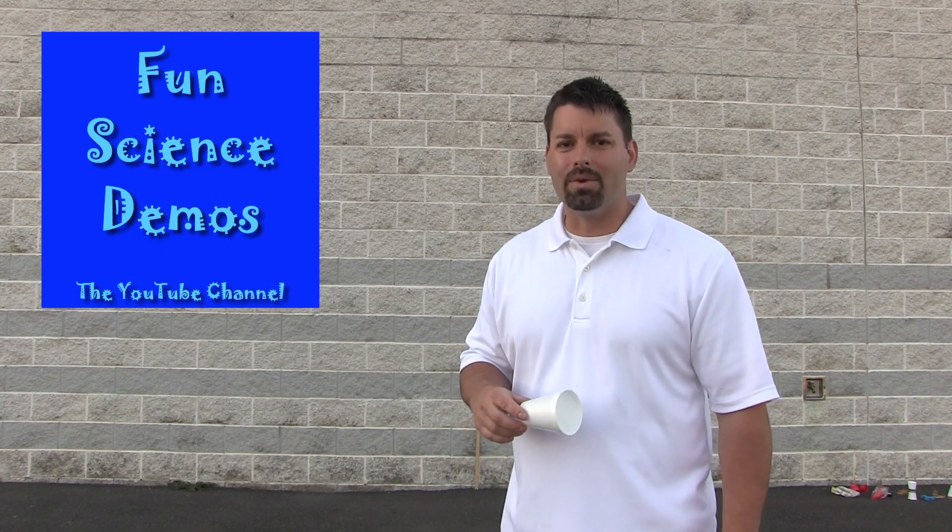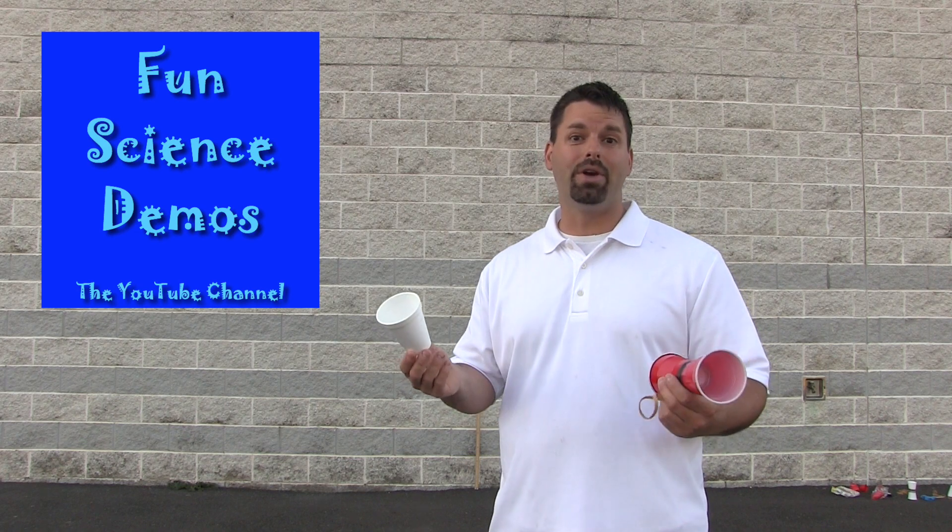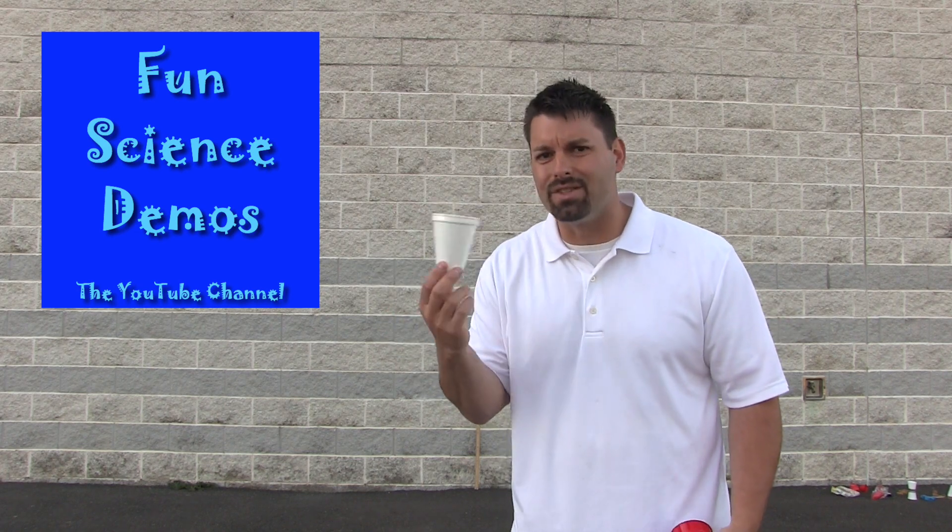Hi, I am Jared. Welcome to Fun Science Demos. So what is so exciting about a styrofoam or a plastic or a paper cup and how can we ever use these in science?